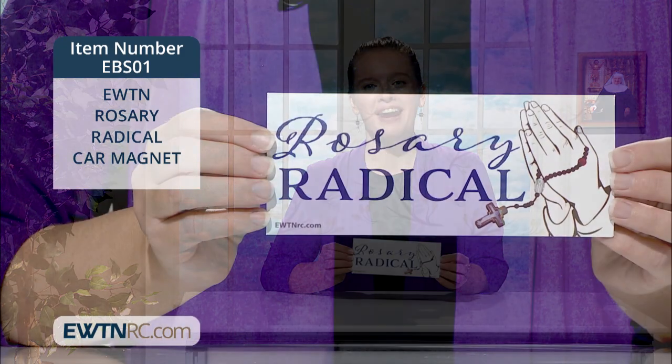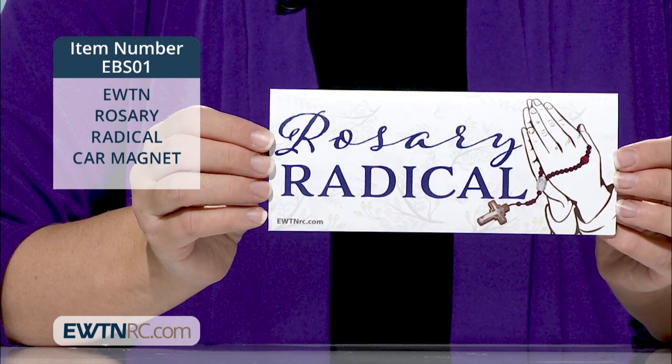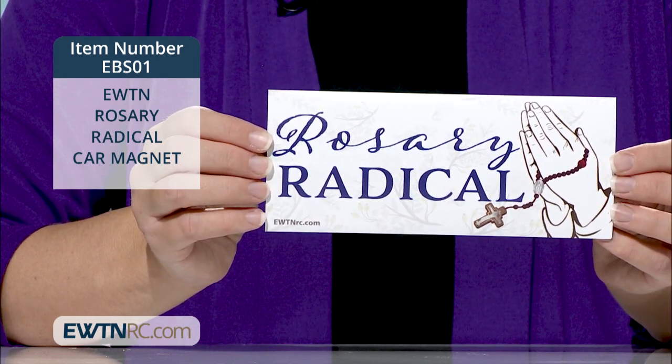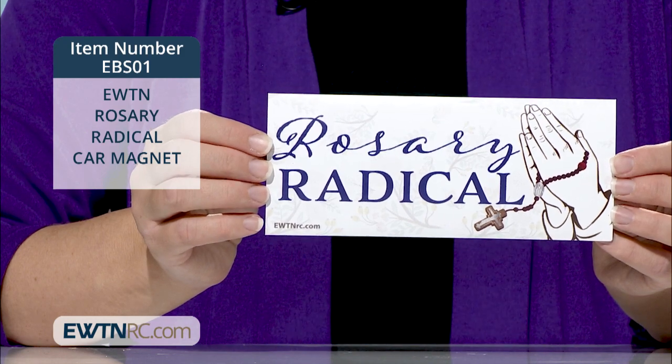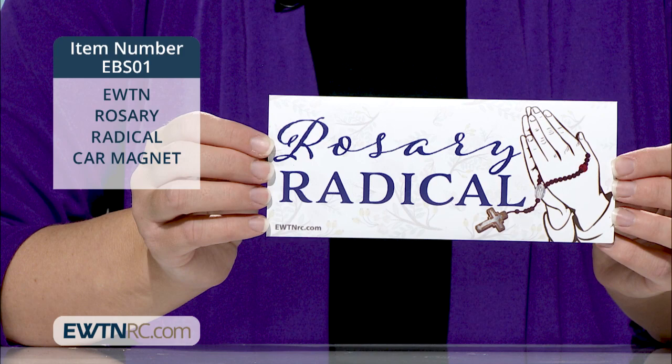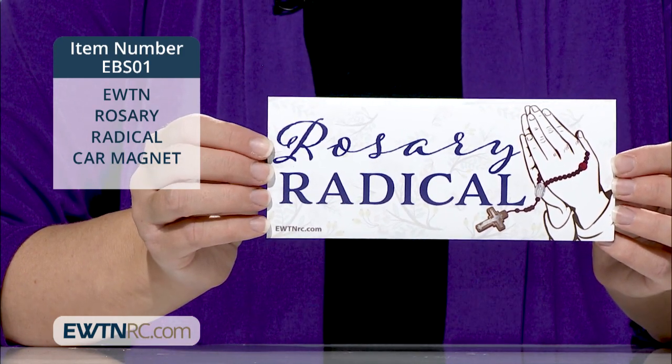Are you a Rosary Radical? We have this Rosary Radical Magnetic Bumper Sticker. Proudly show your faith with this exclusive EWTN Rosary Radical Magnetic Bumper Sticker. It features blue text and has a white floral watercolor design in the background.